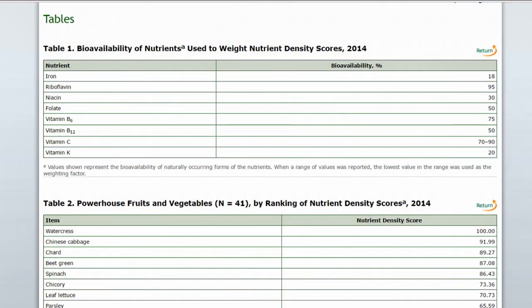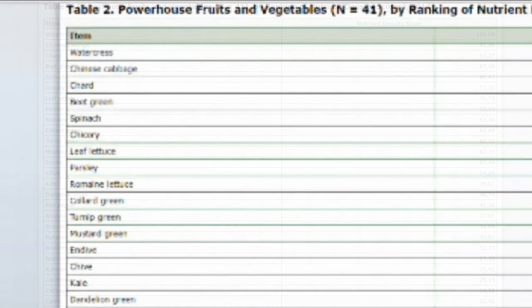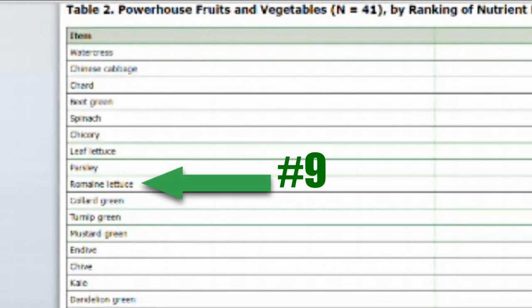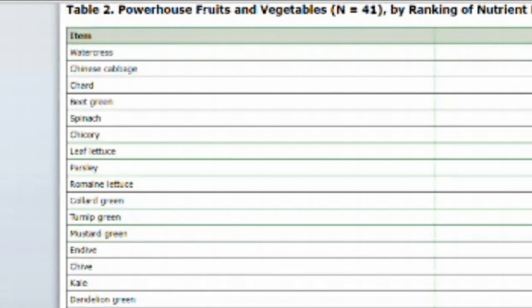I've been reviewing a study that includes 47 fruits and vegetables ranked by nutrient density, and of course lettuce is on here. The nutrient density varies with the different types of lettuce. The first and most nutritious is leaf lettuce, then romaine lettuce, and then iceberg lettuce. I'll leave a link below the video if you'd like to check out that study.